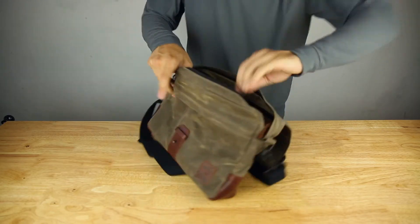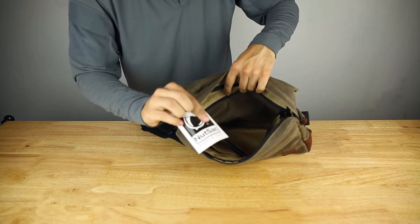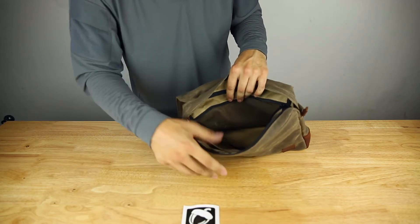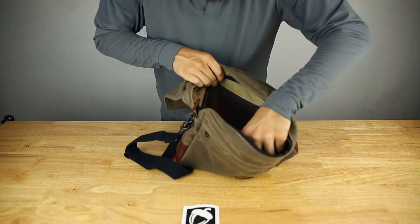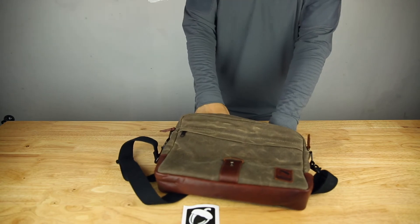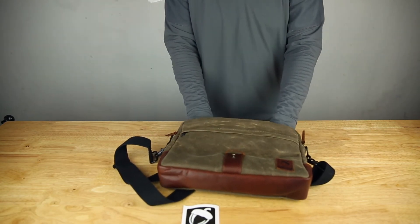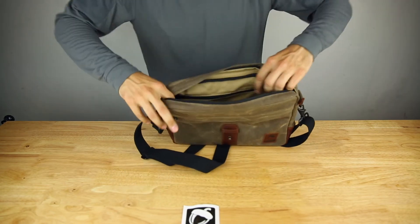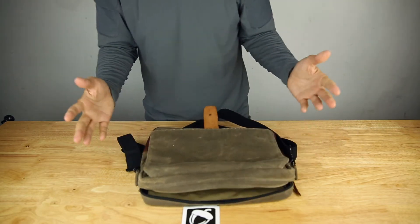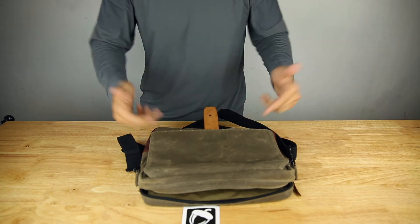On the inside back of the bag, you have a zipper compartment. There's a little sticker — Made in USA. This bag is made in the USA and has a lifetime warranty. That slash pocket fits a 12.9-inch iPad Pro, and it also fits my 13-inch MacBook Pro, but it's pretty tight — it'll take up the entire space. If you have a small laptop, it'll fit just fine.